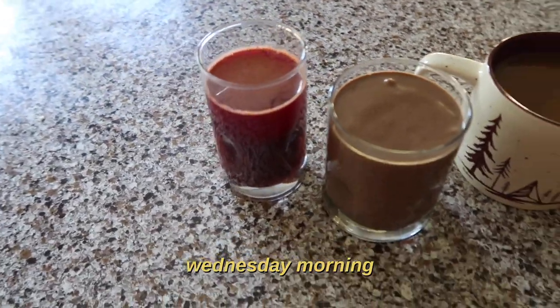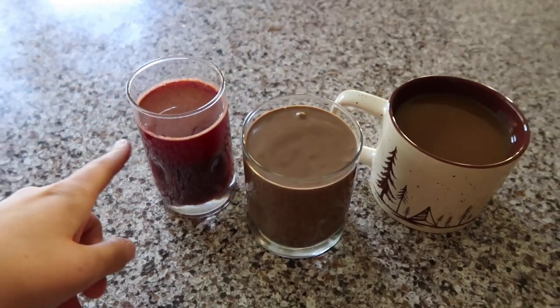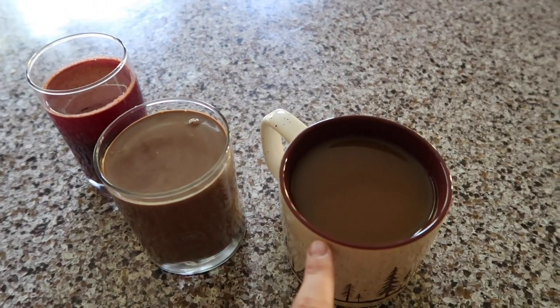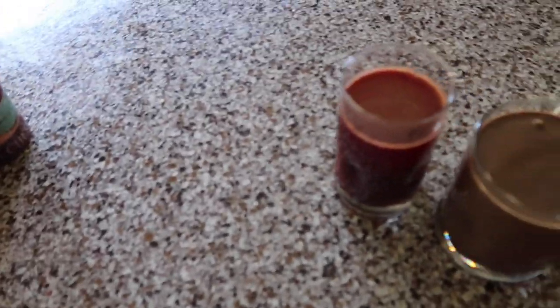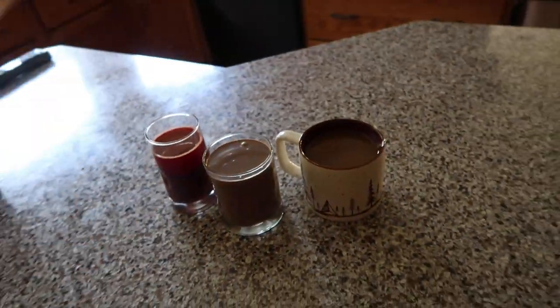This is our new breakfast - it's our liquid breakfast. We make a juice and then we make a protein shake and then have a coffee. Nick's already had most of his this morning because I just finished yoga, but he prepared mine so nicely. So we're going to drink this and then get back to work.